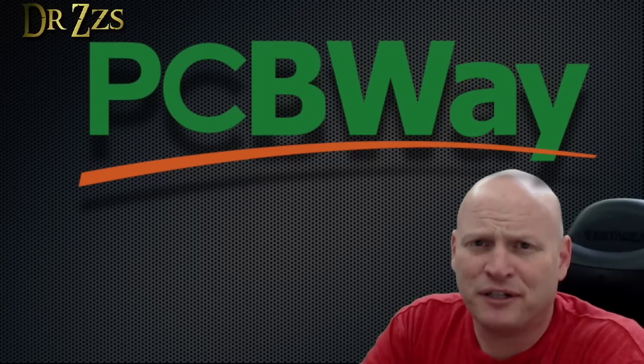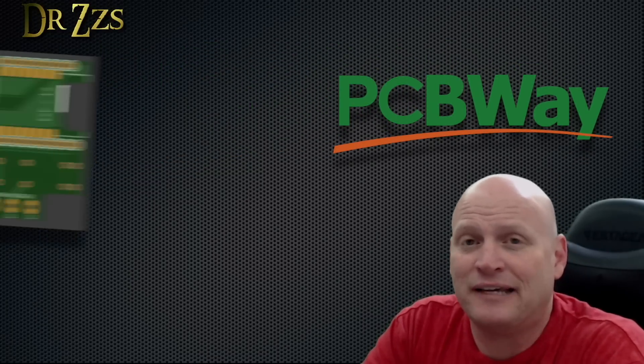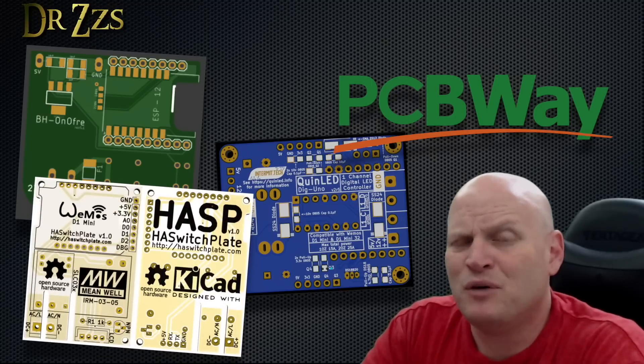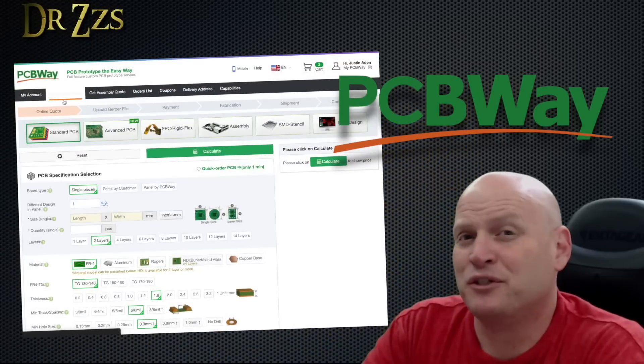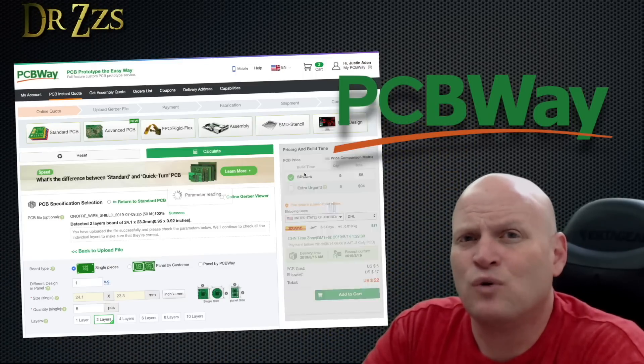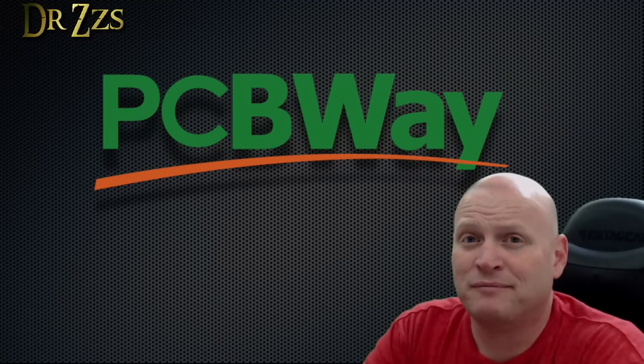Big thanks to PCBWay for sponsoring this video. A lot of my favorite projects use custom PCBs, like the BHO NoFree, all of the Quinn LED boards, and the HA Switchblade. Ordering from PCBWay is pretty easy, and they're always running some kind of special, so you can be pretty sure that you're getting a good deal. They deliver fast, but most importantly, it's good quality stuff. So if you've got a project that needs custom PCBs, check out PCBWay.